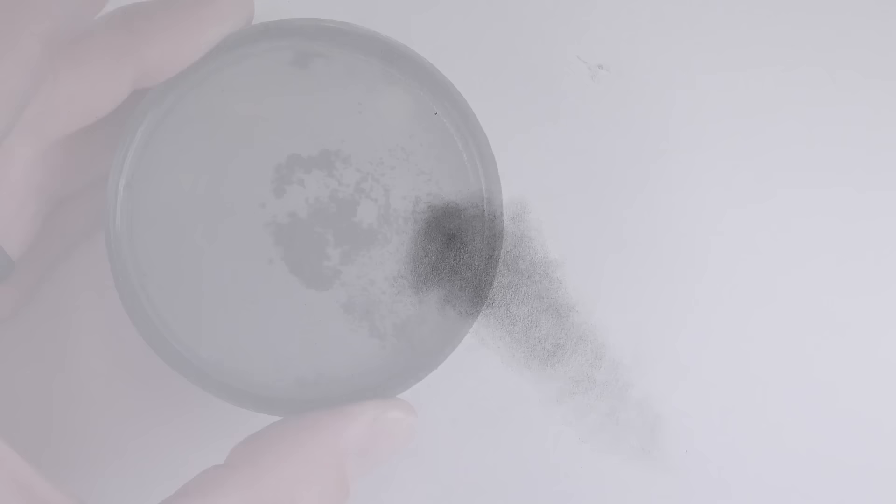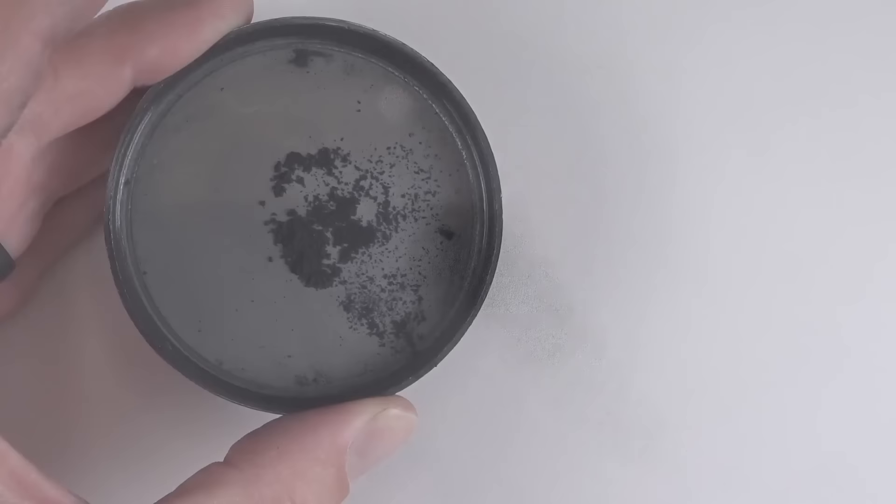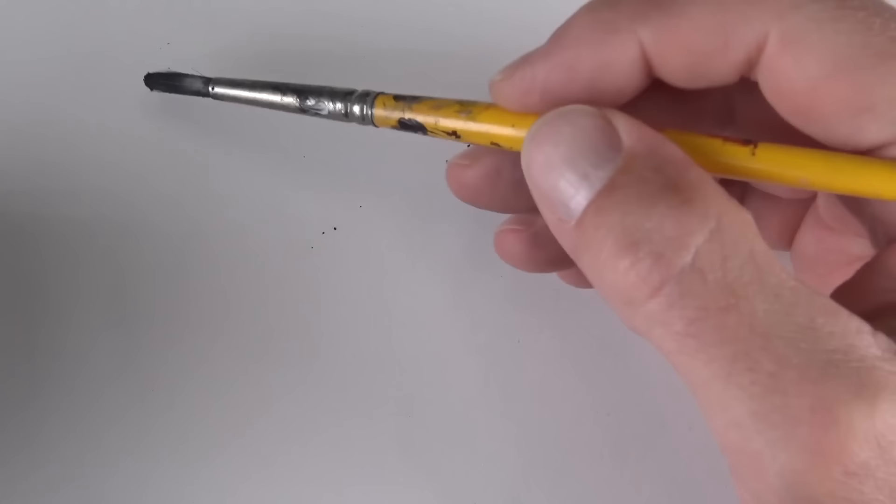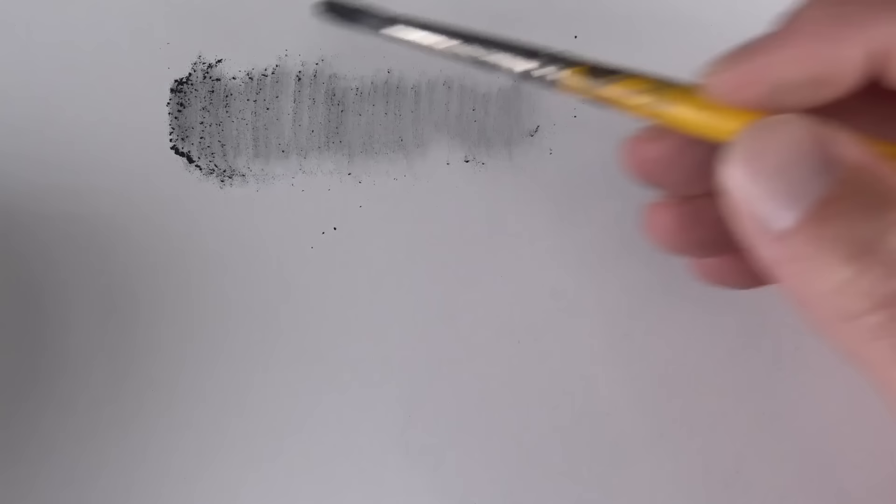If you choose to use the manufactured powdered graphite, it's best to put it in a smaller container. Here, I'm using the lid from the container that contained the powdered graphite. Again, we can use the brush to apply it to the surface. As we rub the brush over the surface, less of the graphite remains in the brush, making a lighter mark.